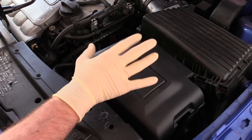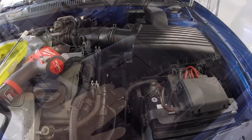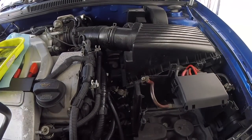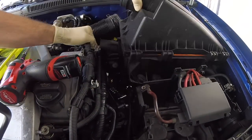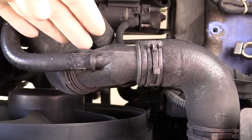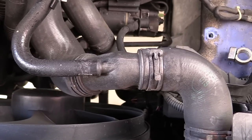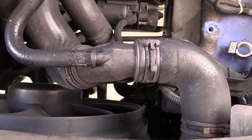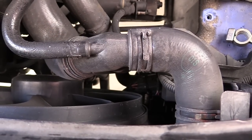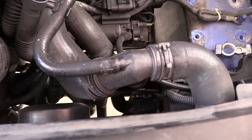Step number one is going to be removing the battery as well as the airbox and this air ducting piece here. One other thing you really need to be careful of is this connection right here. It is a composite piece and often gets very fragile with age and can break right there super easy, so be really careful. In fact, this might just be the best time to grab another one and replace it.